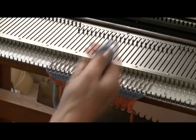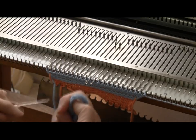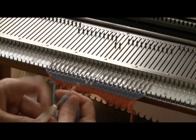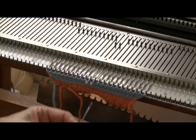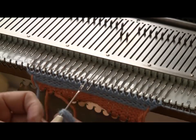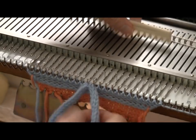I folded my I-cord to find the center, and for this first couple of rows I'm going to be using needles number one left and number one right. I take a transfer tool and go under one stitch in the center of the I-cord. Stitches have a V-shape, and I'm going under both legs of the V-shape. I hang that on number one left, then get the next stitch to the right and hang it on number one right. Now I'm going to knit four rows.